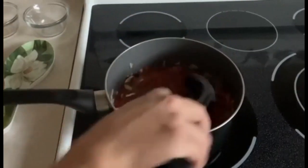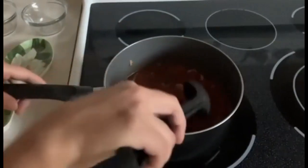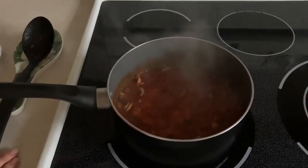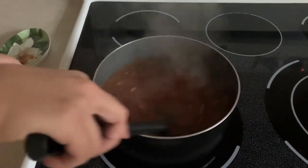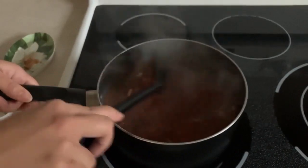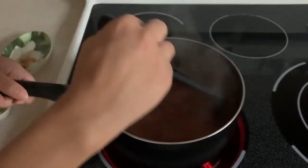Now we're going to stir everything in. We're going to boil the sauce before we add in our spices, so just stirring it constantly. Then we're going to add the rest of the ingredients in. Just a few more minutes.